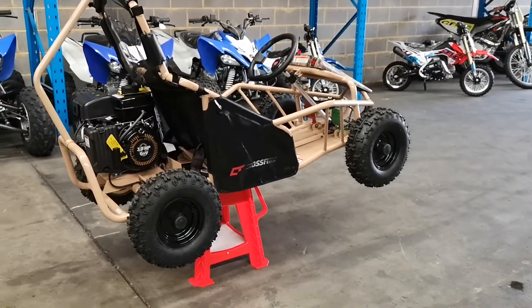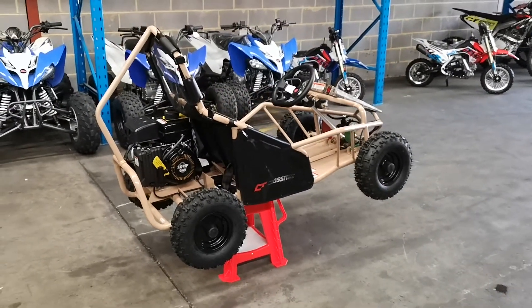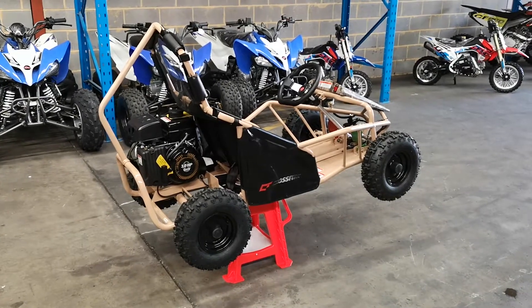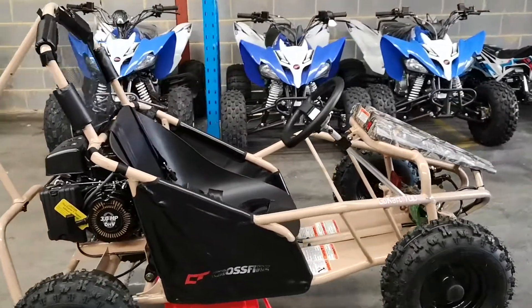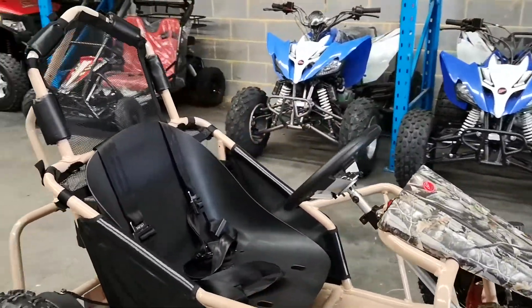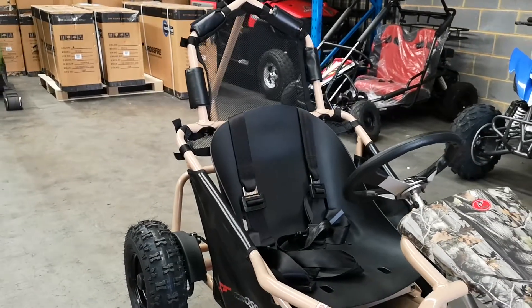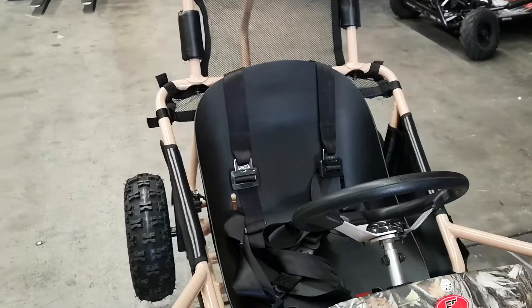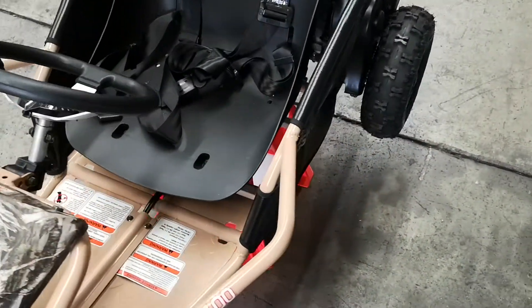It's got a rollover protection system fitted to this particular vehicle. You've got fully enclosed sides, so it keeps the kit inside the machine. Another good feature of this particular machine is the 4-point racing harness, so it straps over the shoulders — that's the 4-point racing harness.